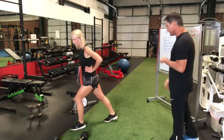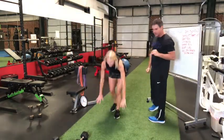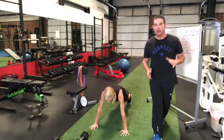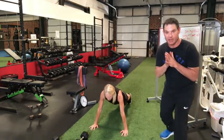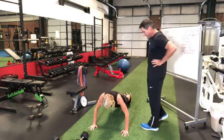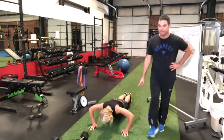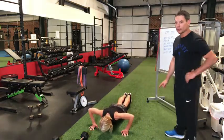Now we're going to go to push-up position, straight to the ground. One set, chest press, going down. Ten, nine, eight — thumbs up a little bit — seven, six, five, four, three.